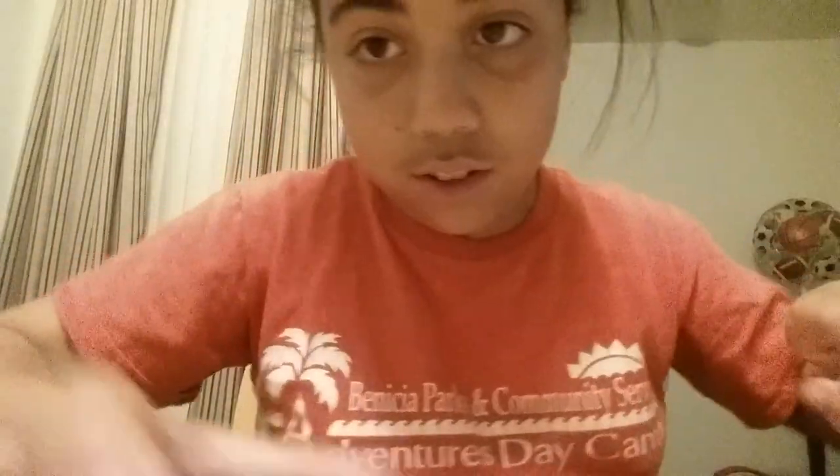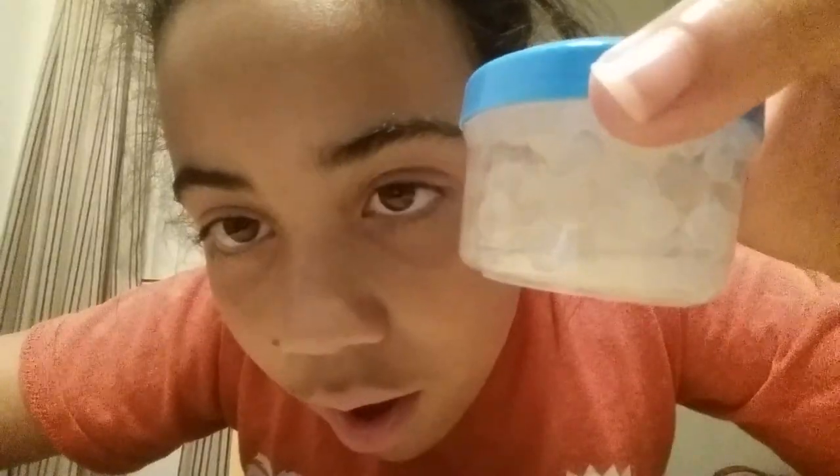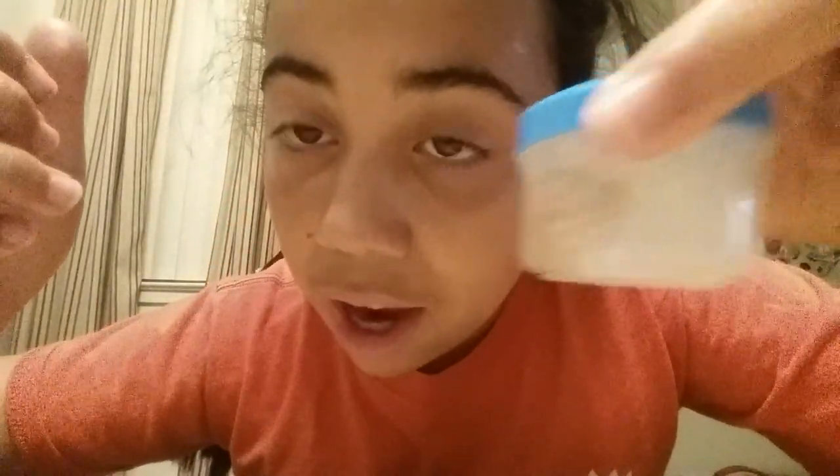Look at that, guys. Hold on a second. I think that was too much. If I take the lid off, it'll explode. Sounds so cool, though. I'm going to add another piece and see what happens. Please don't explode. Oh my god, it's so cool! Oh my god!